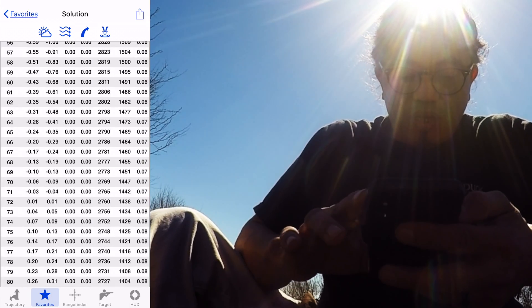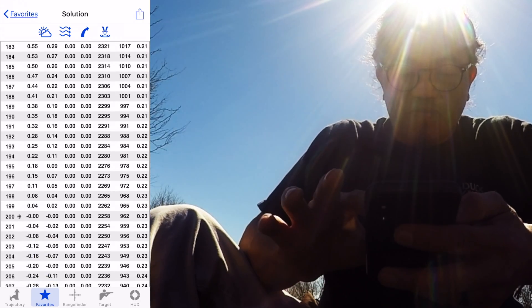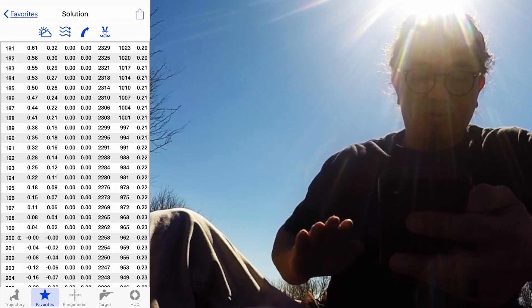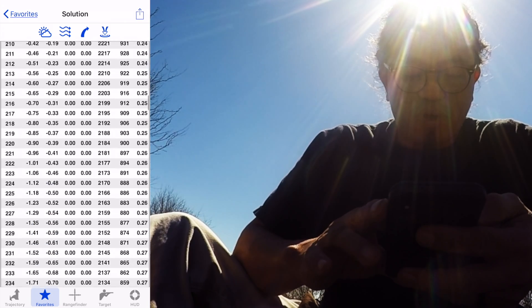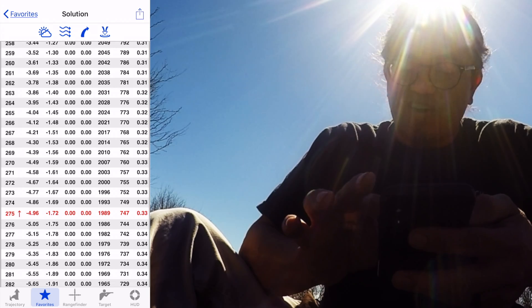That will keep me at a zero at 200 yards, as you can see here, which is what I've actually got it sighted in at. That is the second trajectory plane where the bullet crosses at 71, and it drops in at 200 yards — I am zeroed all the way out to 275 yards.